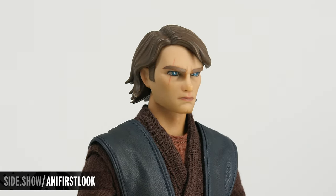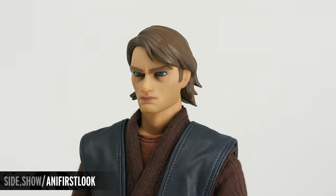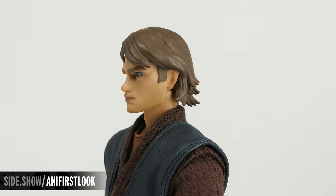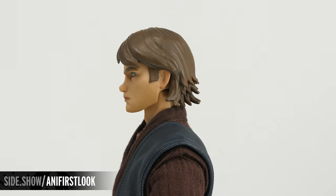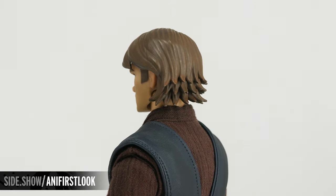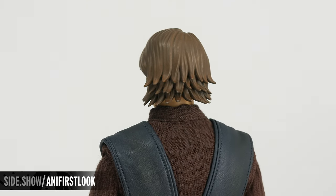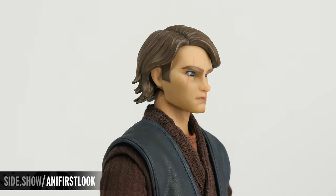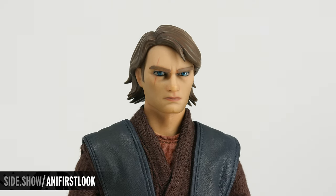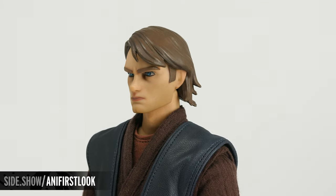We begin our look at the portrait, and what's so unique about this is the animated style. Sideshow had unprecedented access to all the original design elements so they could replicate it here in physical form. We get those curves and swirls and movement in the back of the hair, as well as down into the front, and that nice tight jawline that Anakin has, the cleft in the chin, the scar over the right eye, and the stern look in his gaze.